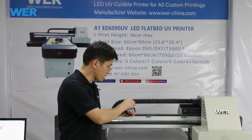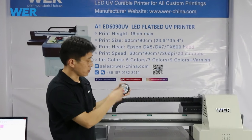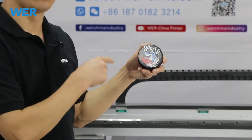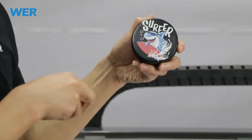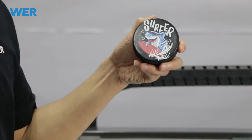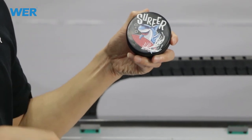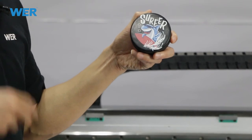So now you can check. This is a hockey puck, one piece. Just now I said, maybe you have many, many pieces to be printed. So you'd better get a printing tray on the platform of the UV printer. So one time, 20 pieces can be printed by the UV printer at once. So the printing efficiency is very high.